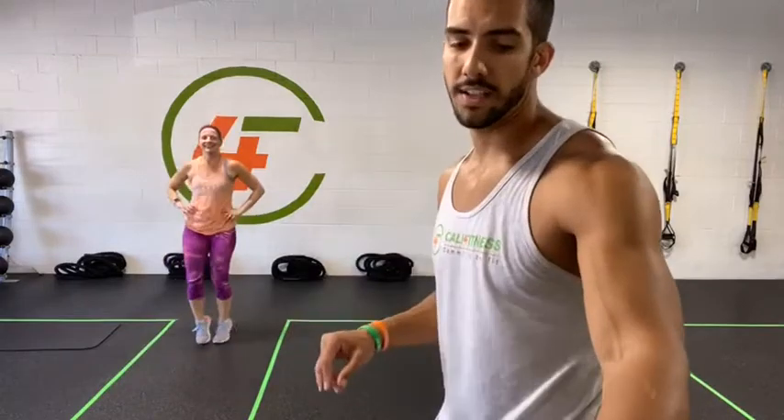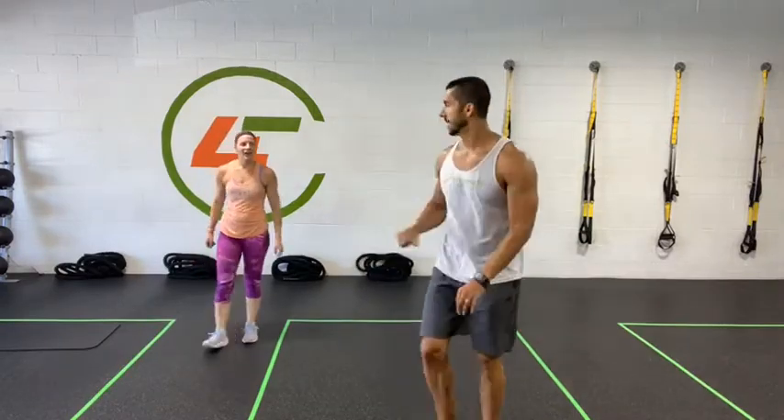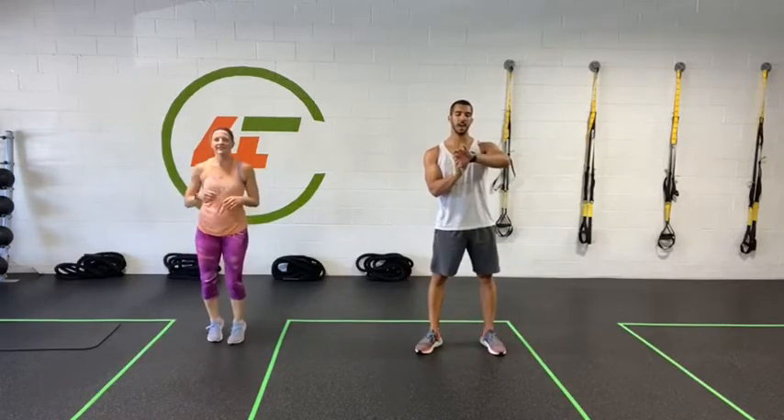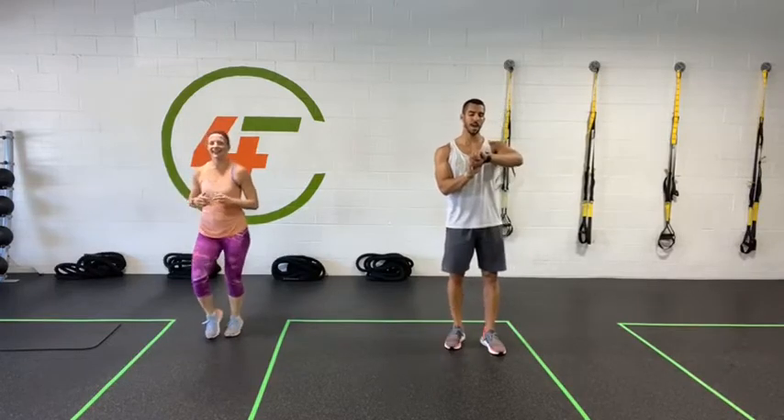You guys can put your weights aside — we are done with the weights. Now we're going to finish our class with three rounds of five cardio exercises: high knees, skaters, burpees, plank jacks, and jumping jacks. Let's push! High knees in three, two, one — let's go!